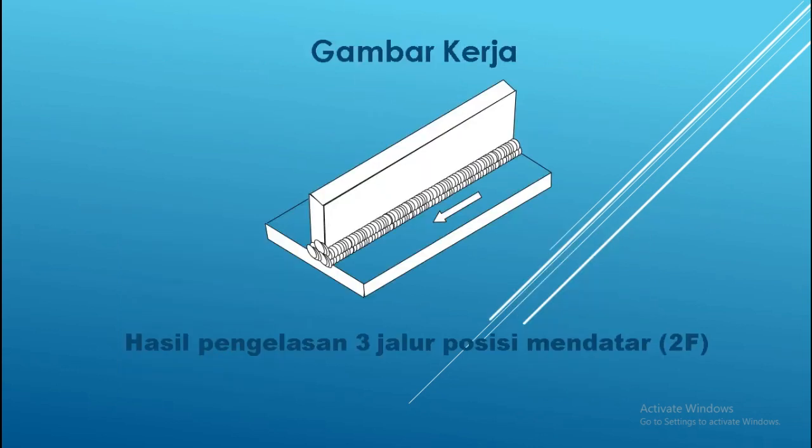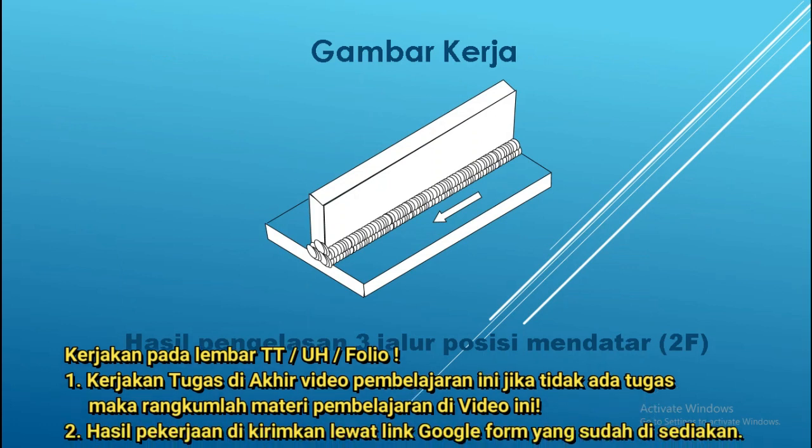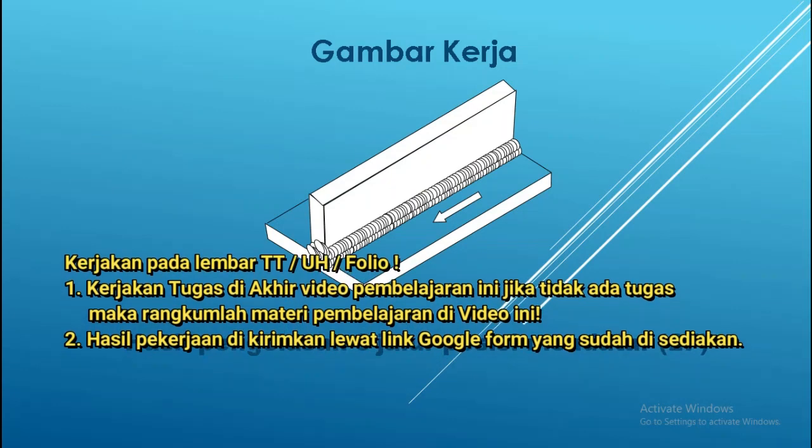Kita lanjutkan sekarang tentang gambar kerja. Sebelumnya pada bagian 1 telah saya sampaikan sampai dengan keselamatan kerja, dan sekarang adalah gambar kerjanya. Kamu lihat gambarnya di situ ya, nanti bentuknya seperti itu — sambungan T, dengan pengelasan atau jalurnya seperti pada gambar. Itu adalah hasil dari pengelasan dengan 3 jalur, posisi mendatar atau 2F dengan las GMAW.